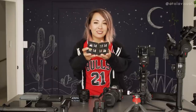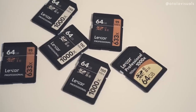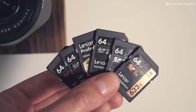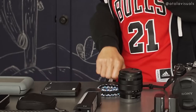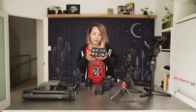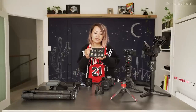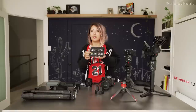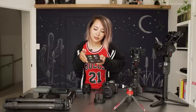I normally use Lexar 64 gigabyte 150 megabytes-per-second cards, but I do have some Sony and Fuji as well. I've been using Lexars for years and they've never failed on me. I use 64 gigabytes because I'm always scared an SD card is going to fail or corrupt — if I lose a 128 gig card, that's a lot more footage lost.